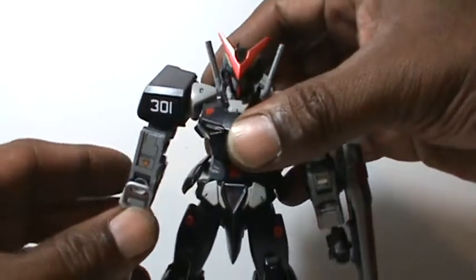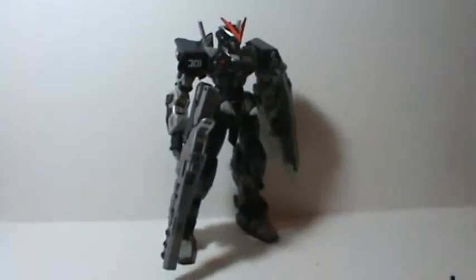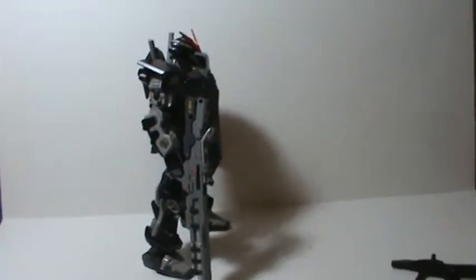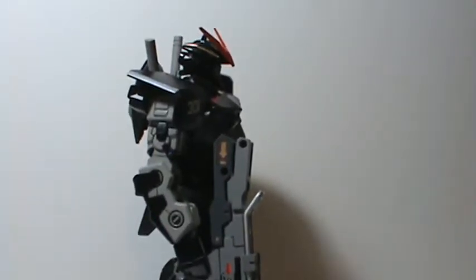And there you go. I do like him — he looks quite menacing holding his large bazooka. I'm really happy with it; I think it turned out quite nice. But that's pretty much it. I just hadn't put up a video in a while, so I decided to put one up and do a pseudo review on a model that I've already done. Hopefully I'll have some other things finished pretty quick. That's it — we'll see you soon. Thank you.